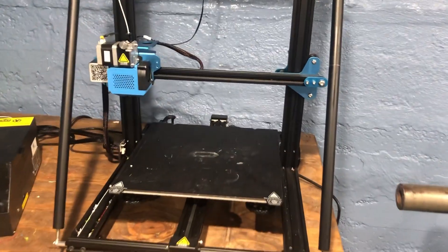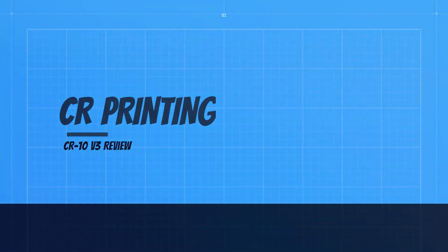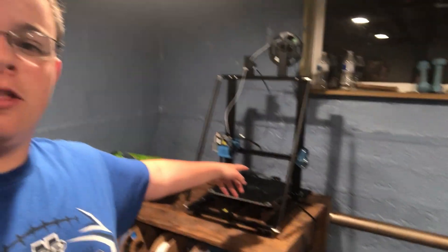Is this the best printer I've ever used? Over the course of the past year and a half, I have used three printers: the Ender 3 Pro, the Sermon D1, and this printer, the CR10V3. And I've come to realize that this printer is probably the best one I've used.